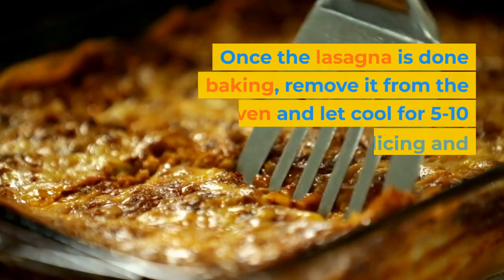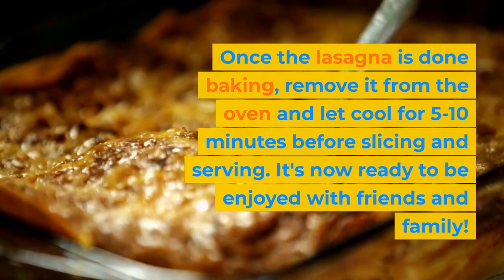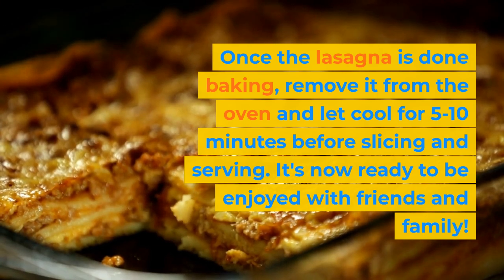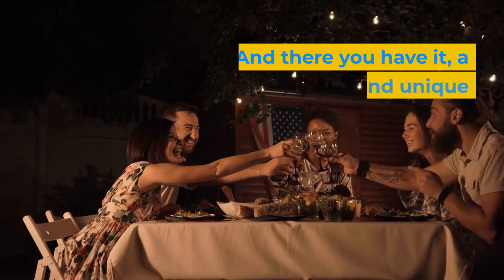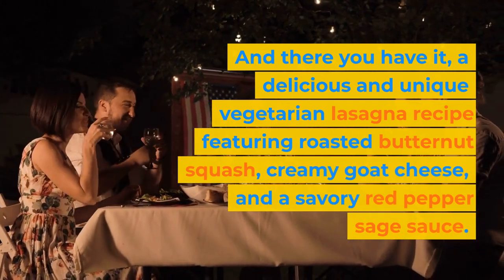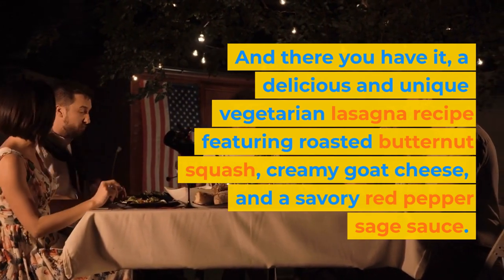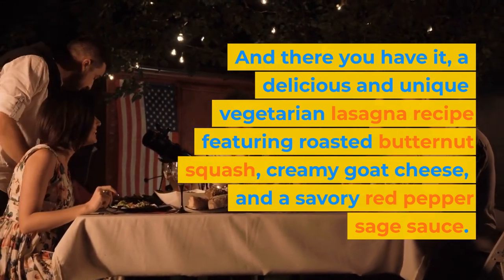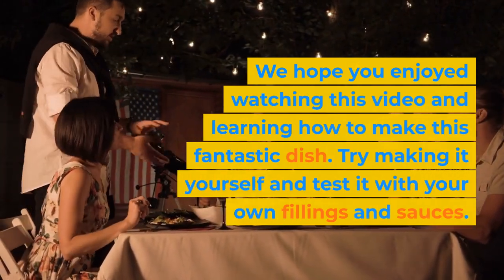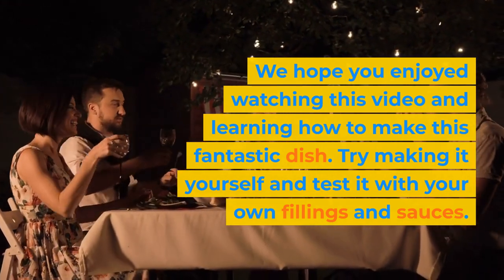Once the lasagna is done baking, remove it from the oven and let cool for 5 to 10 minutes before slicing and serving. It's now ready to be enjoyed with friends and family. And there you have it! A delicious and unique vegetarian lasagna recipe featuring roasted butternut squash, creamy goat cheese, and a savory red pepper sage sauce. We hope you enjoyed watching this video and learning how to make this fantastic dish. Try making it yourself and test it with your own fillings and sauces.